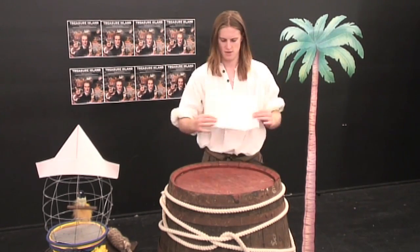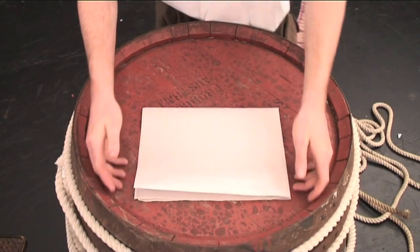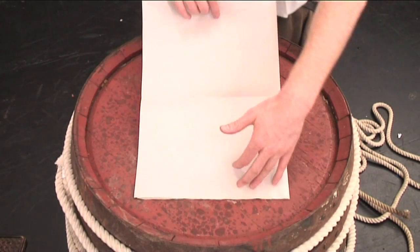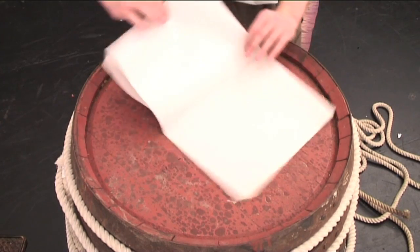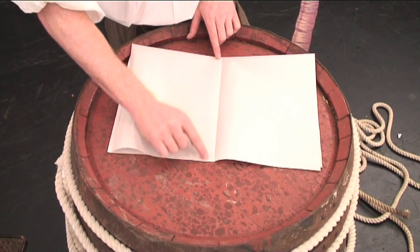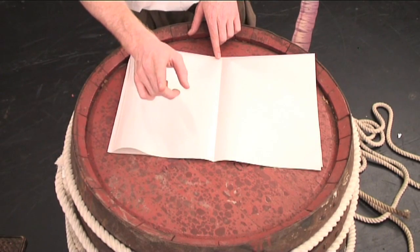No. So, unfold it back out again. And see? Look what we've created — a nice clean line down the middle. You'll need that later on. So, lie it back down, making sure the folded side of your rectangle is facing you.